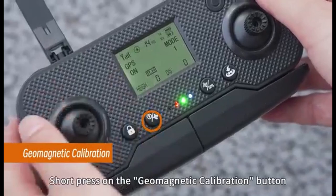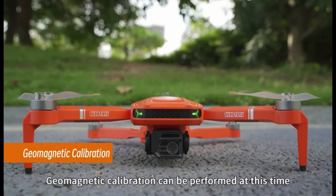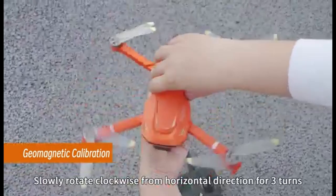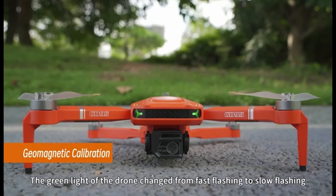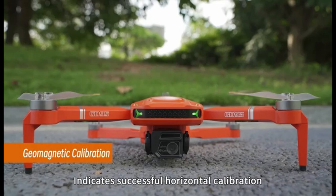Locate the geomagnetic calibration button on the remote controller and hold it for approximately 3 seconds — the remote control will emit a single beep. The LED light indicator on the rear arm of the drone will rapidly flash, indicating that geomagnetic calibration can be performed. Stand facing the drone and rotate it slowly clockwise 3 times. The rear green light indicator will transition from fast flashing to slow flashing, and you'll hear a beep from the remote controller, indicating successful horizontal calibration.